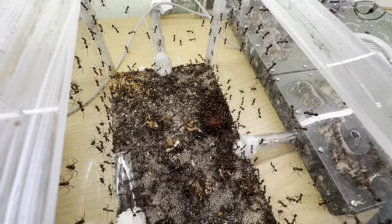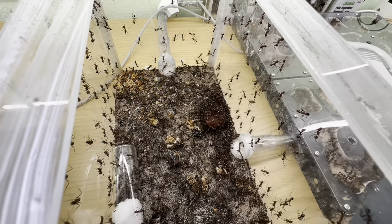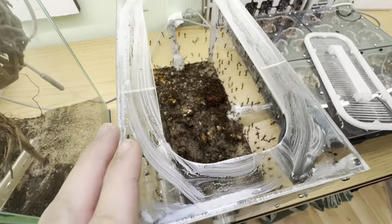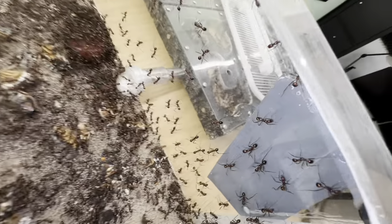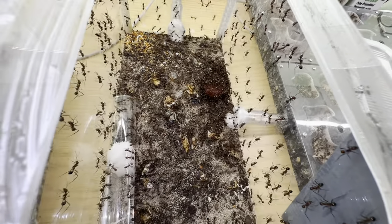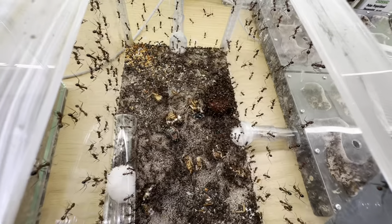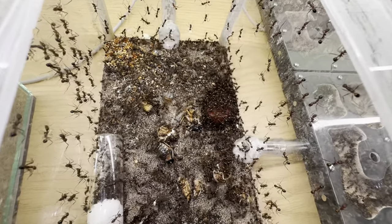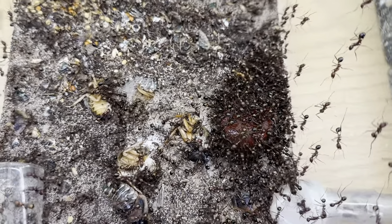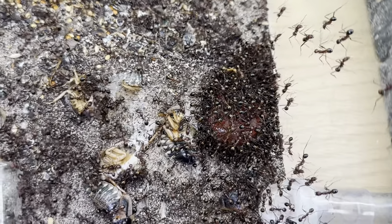By the way, before you say they need a bigger outworld — what outworld should I get for them? If you have a good recommendation I will see if I can get some products from the store. Instead of cracking over here I think it's about time I actually get in my rush and get something new. But I just don't know any big companies that make these big outworlds, so be sure to let me know if you have any good ideas on who to reach out to. The Novomessor coquereli really have an amazing response to food pretty much always.